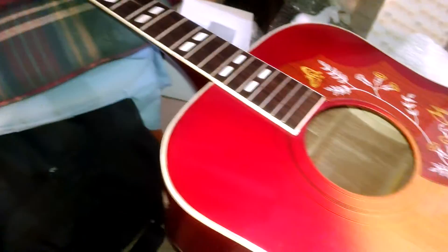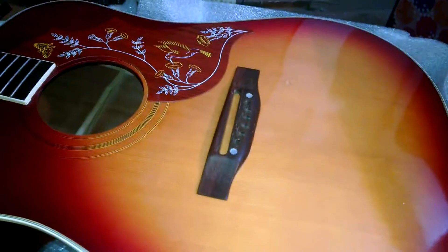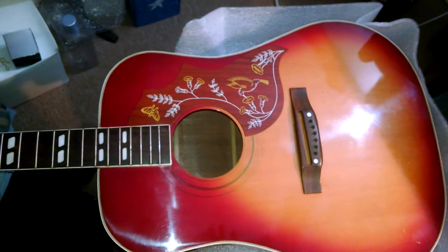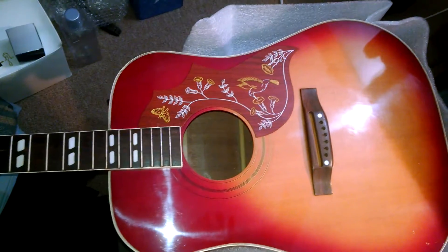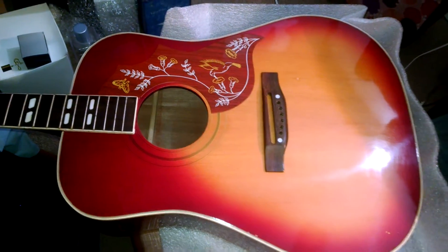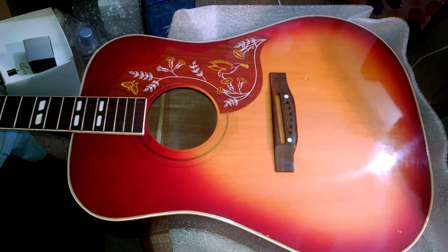Pretty guitar though — somebody really did a number on it. Maybe it fell, I don't know. It was filthy; looked like it had mildew on the outside, but that Simple Green took it right off. Maybe I'll do the frets before I put it back together — clean them. There's not a lot of divots in them, but they're a little rusty. Well, we'll see where she goes from here. Everybody have a good one. Later. Happy Halloween!